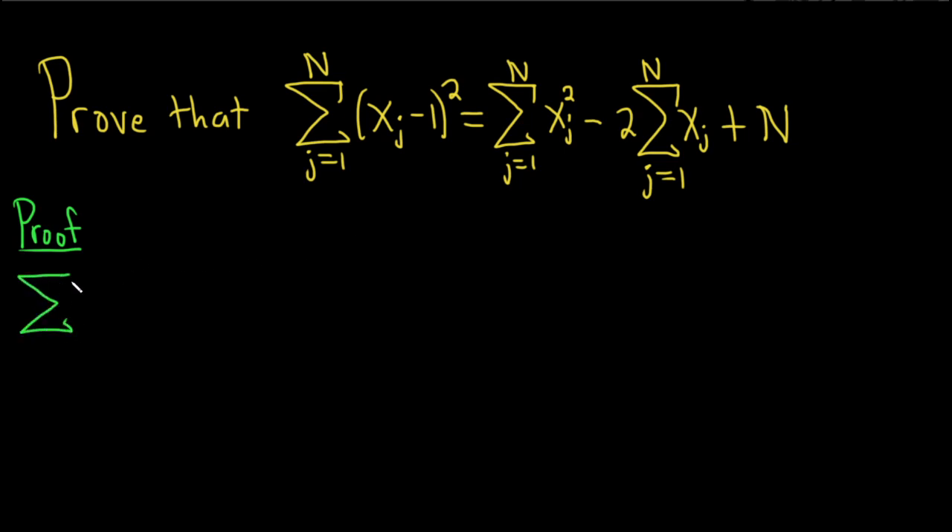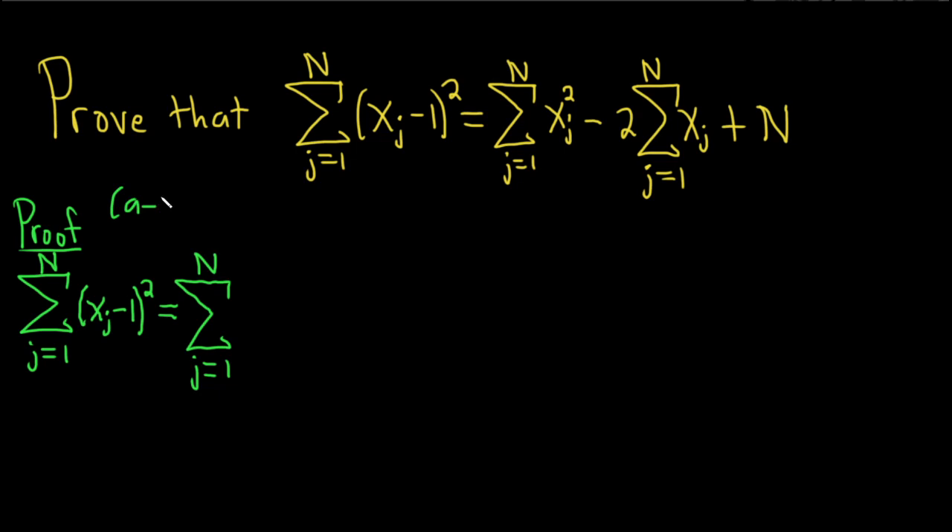So we have the finite sum as j runs from 1 to capital N of xj minus 1, and it's being squared. This is equal to the finite sum as j runs from 1 to N. Now we can multiply this out. There's a formula: if you have A minus B squared, you square the first one — A squared — then multiply these two and double them — minus 2AB — then plus the square of the last one. So here we'll square the xj: xj squared minus 2 times 1 times xj, which is just 2xj, and then plus 1 squared, which is 1.